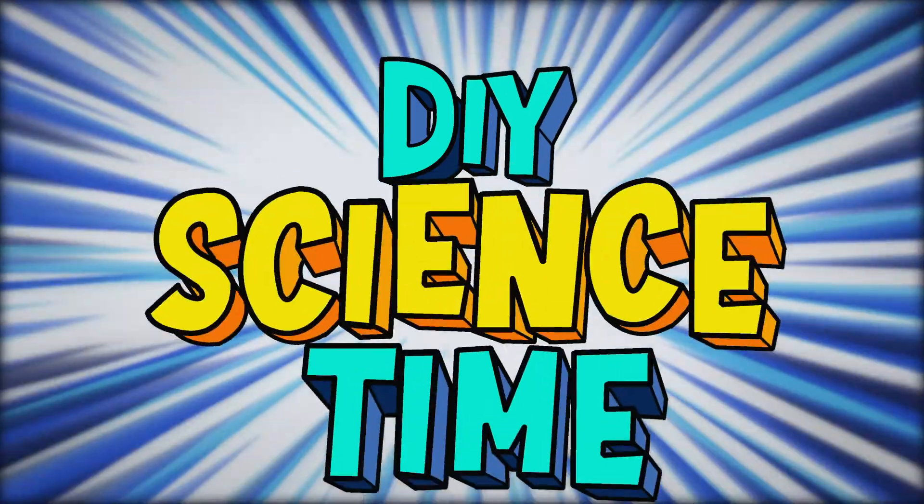What time is it? It's science time! Welcome back to another episode of DIY Science Time. I'm Mr. C and I'm so glad that you're here to be part of our crew today.